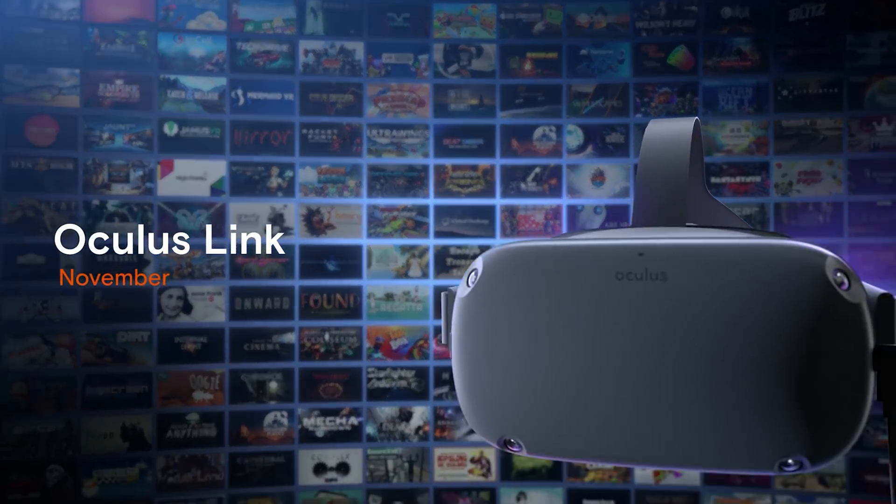Now this is an $80 cable, so are we really reviewing it? Well, I guess we are. Let's see if it's worth it or not, what to expect from it in the future, why you should or shouldn't consider it, and of course what the alternatives are. Let's get into it.